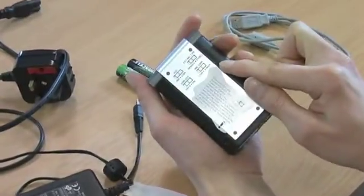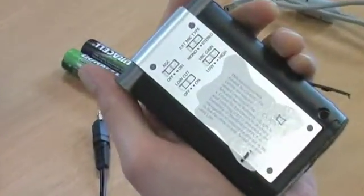Before you turn on the Edirol recorder, ensure all the settings on the back are positioned to the right like so.